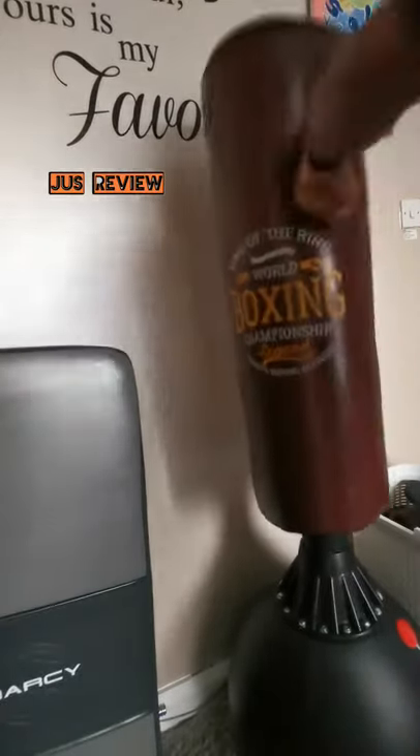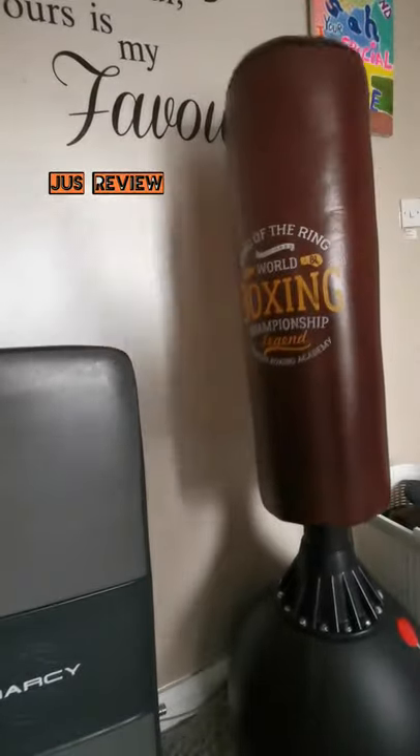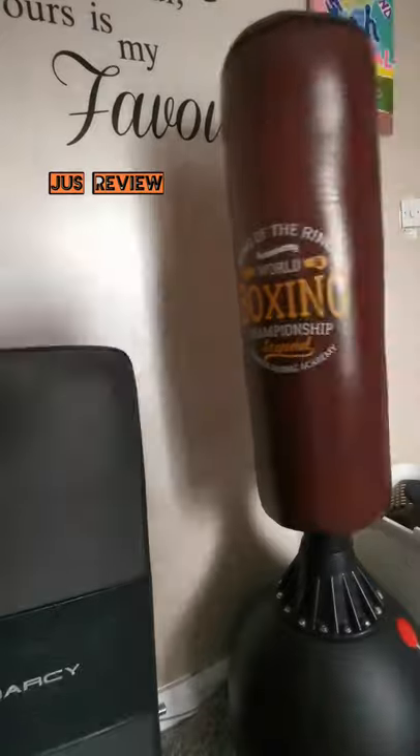It's about three quarters filled. This is definitely made out of good leather, it's durable and it lasts a long time.